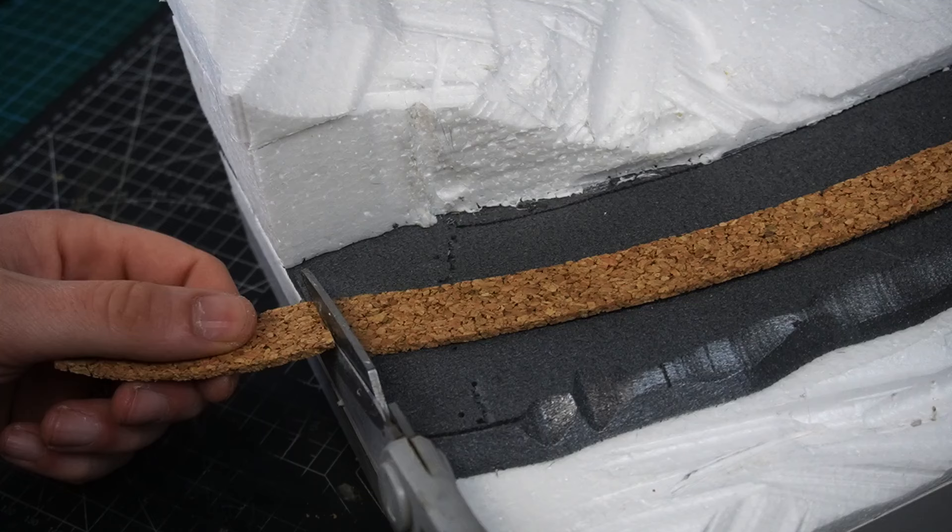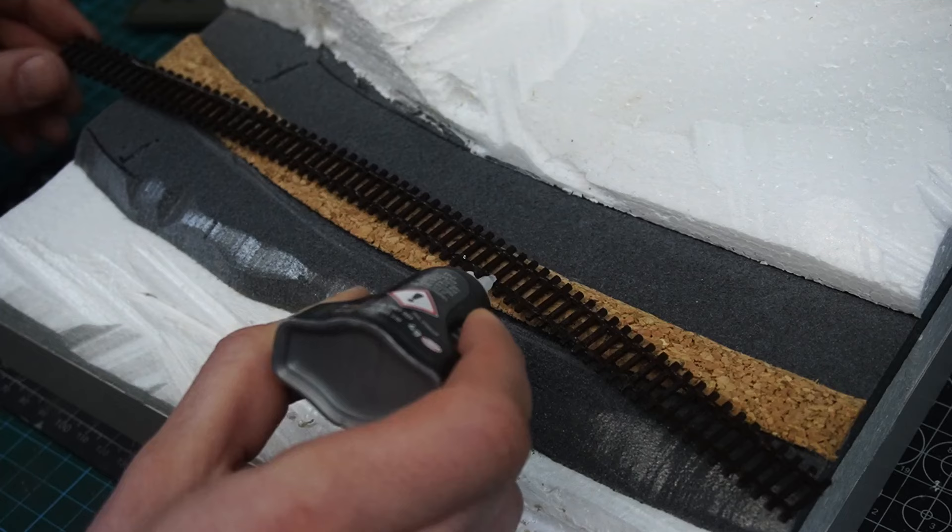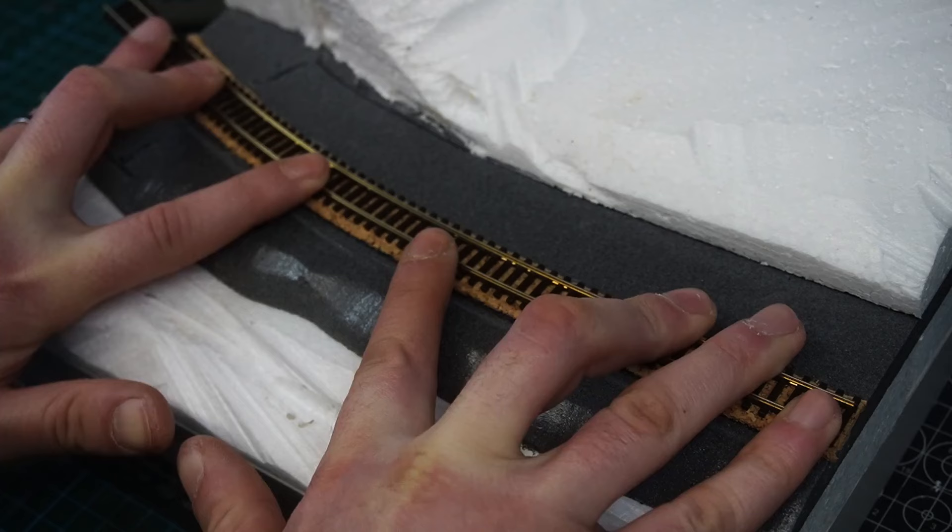The cork is going to give the track a little bit more height and create a nice shoulder when it comes to ballasting. Then I smoothed out the edge of the cork using a sanding attachment on the drum. The track was then held in place using some gel super glue.